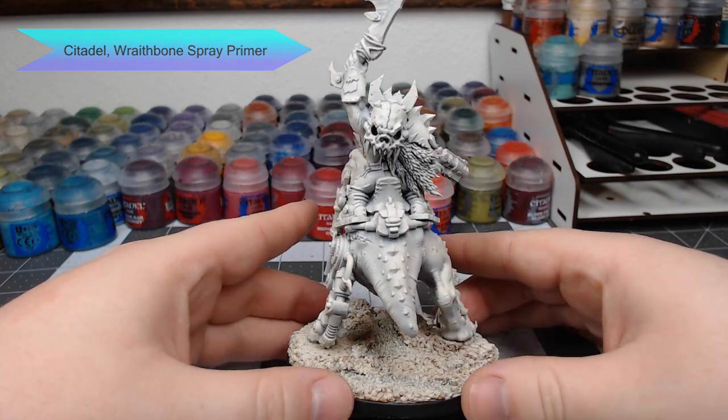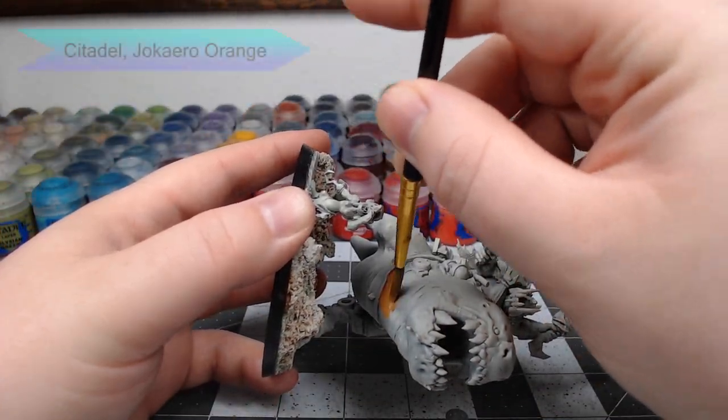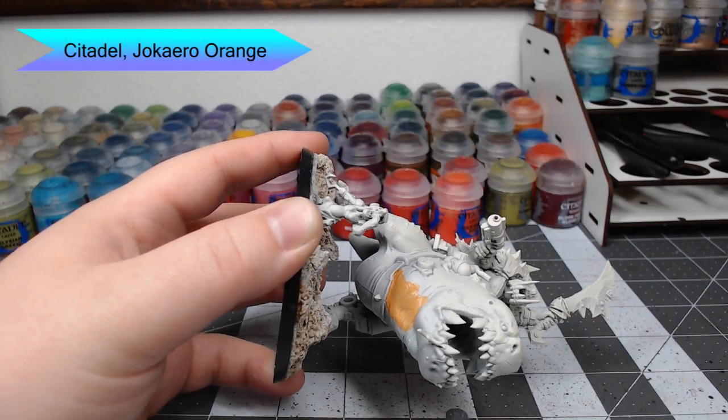We're going to start by priming it using Wraithbone Spray Primer from Citadel. Our first base color on this model is going to be Jokero Orange, and we're just going to paint this on the belly of the squig.